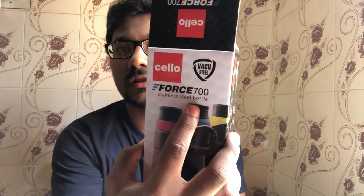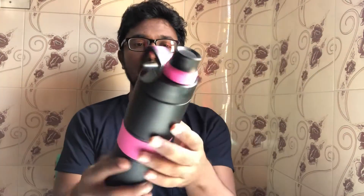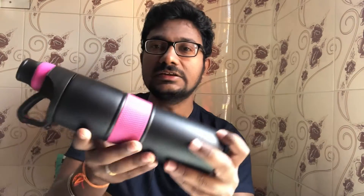This is a Cello company stainless steel bottle. We will open this bottle. The design is super — if we touch that feel, we will feel it.